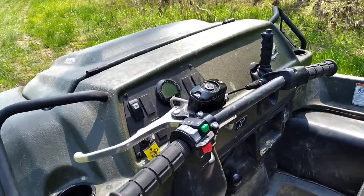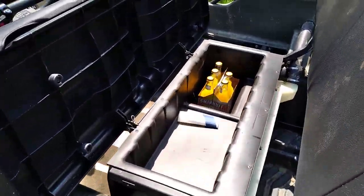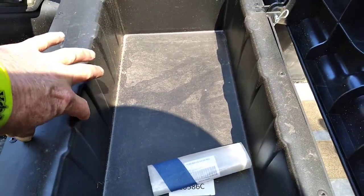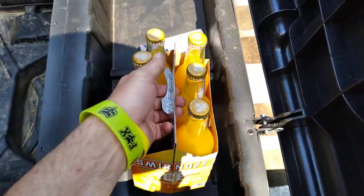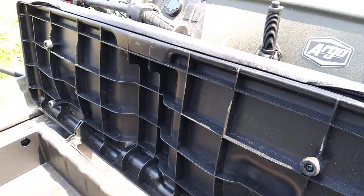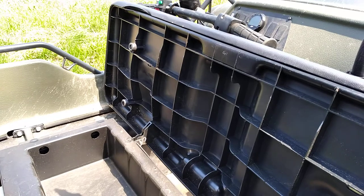The machine does have some under-seat storage. Raise the back of the seat up and you can see it's probably about four inches shallow on one side and plenty deeper on the other. You can set a six-pack in there or whatever you need. The design of the seat is for two people — you can see it makes a contoured shape for this person and a contoured shape for that person.